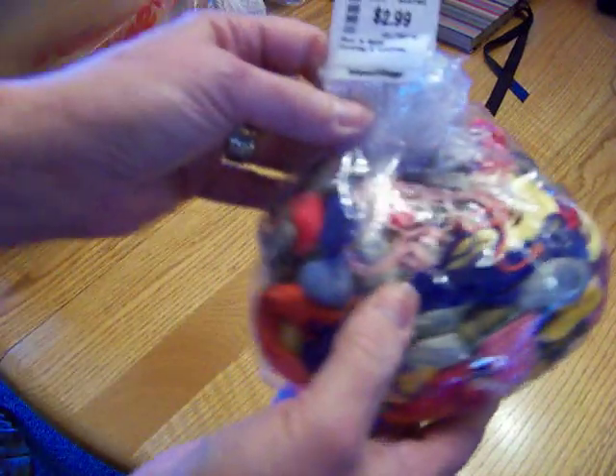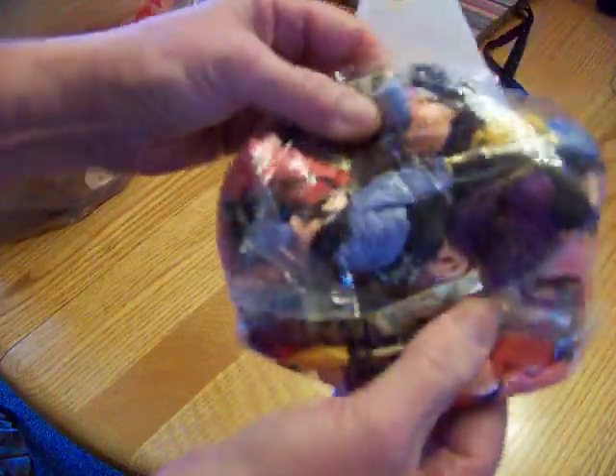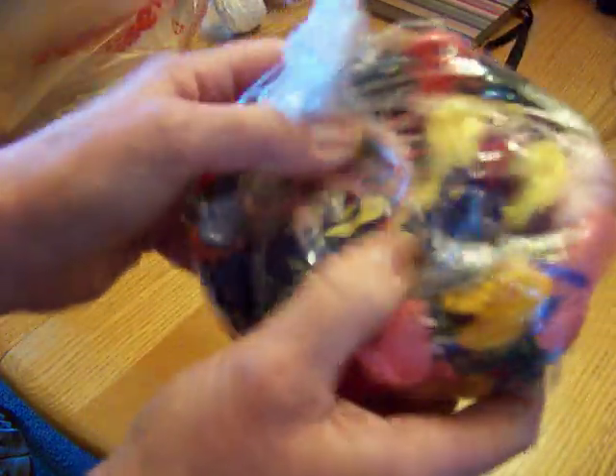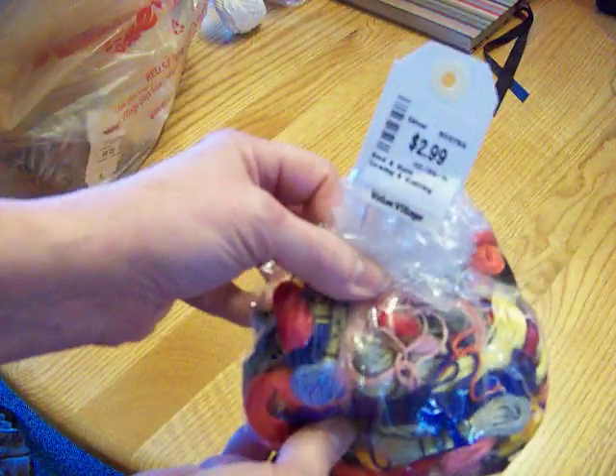I got this big bag full of embroidery floss for $2.99. Look at all of those in there — all different colors, and they're brand new. They're still in the package; some of them may be open, but for $2.99 I got that.